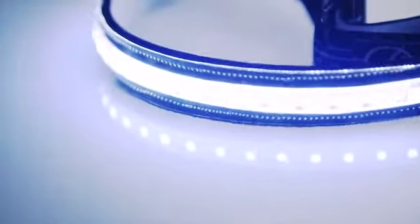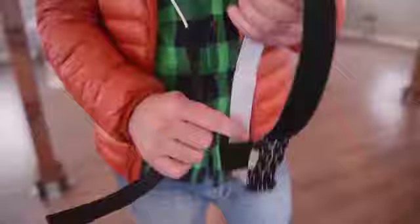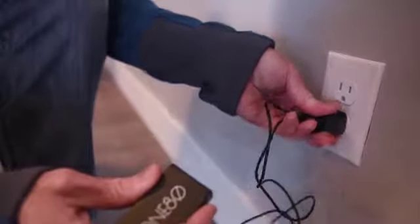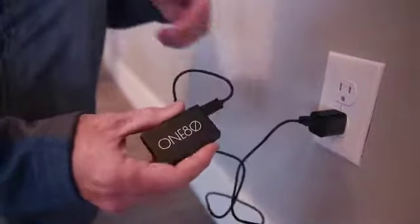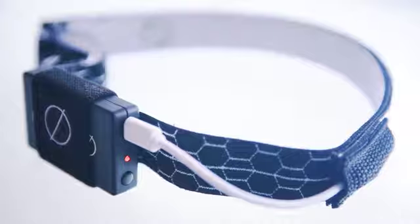The 180 light has 20 powerful LEDs. All parts and components are completely removable and interchangeable. The rechargeable battery pack has a micro USB port, so it can be easily charged from any USB. Super lightweight and only 3.3 ounces.